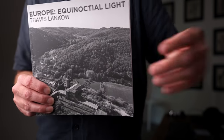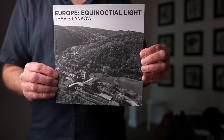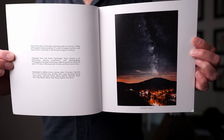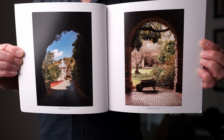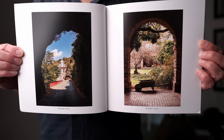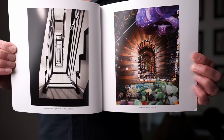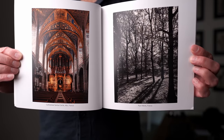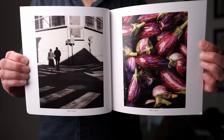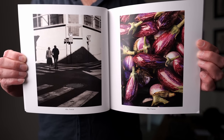Next up is this book, which comes to us from Travis Ludkow. This is called Europe Equinautical Light. Travis included a note which reads: 'Hey Ted, thank you for all your inspiring videos over the years. Your channel helped inspire me to focus on creating bodies of work instead of just single images. The perfect opportunity came up last year when I had a once-in-a-lifetime chance to visit Europe for an extended period of time. It feels great to have created something tangible that I'm proud of. I hope you enjoy it. Many thanks, Travis.' I really love Equinautical Light.